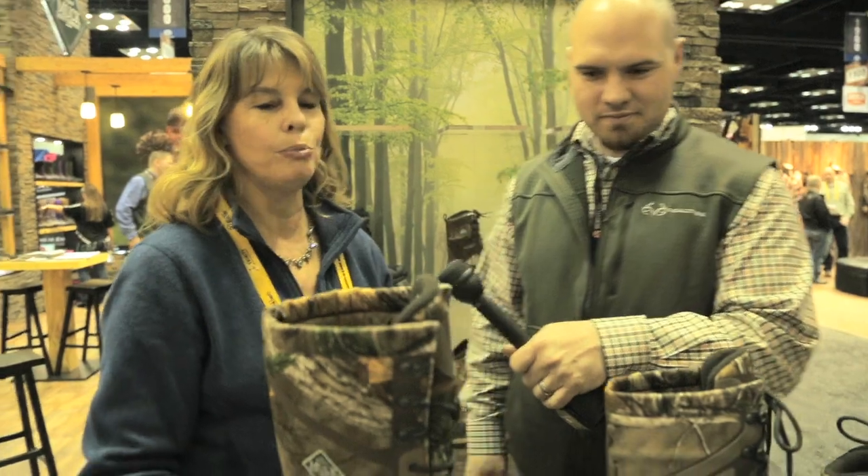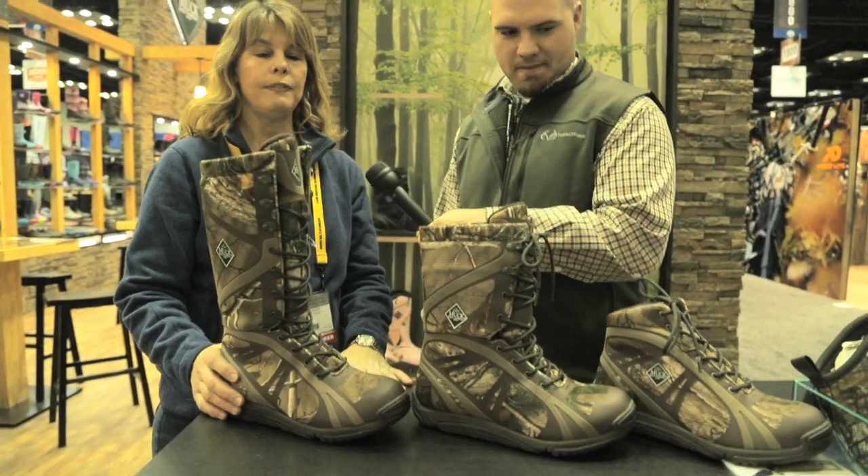All right, here we are at the Muck Boot Company with Jen. You've got some new boots here. Yes, we do. We're really excited about the new Pursuit Shadow Collection. It's brand new for fall 2015.